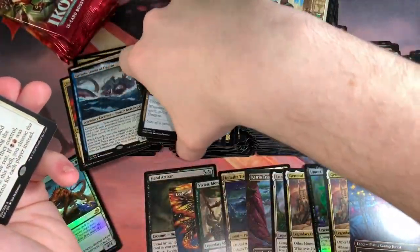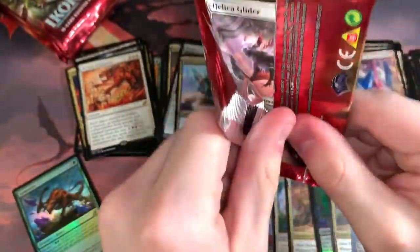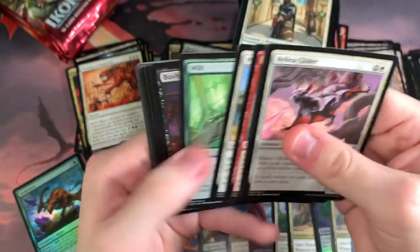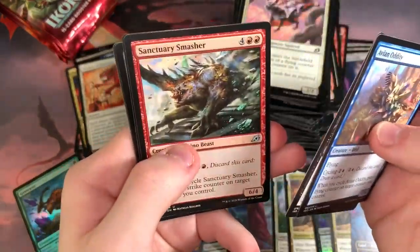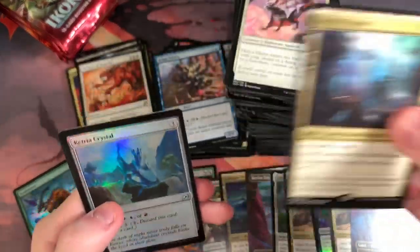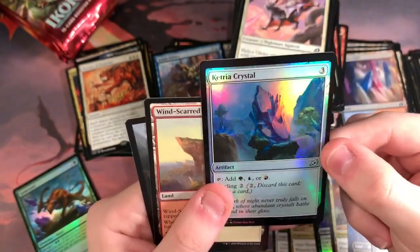Mythos of Snapdax — that's our second Mythos, I think that one's decent. Narset of the Ancient Way! It'd be cool to see a Narset in the clothes here. We have an Avian Oddity and the Death Dweller, a Sanctuary Smasher, and a Ketria Triome. So we got four Triomes — two Ketrias and two Endothas — and a Foil Ketria Crystal. That is a Ketria pack — very interesting.